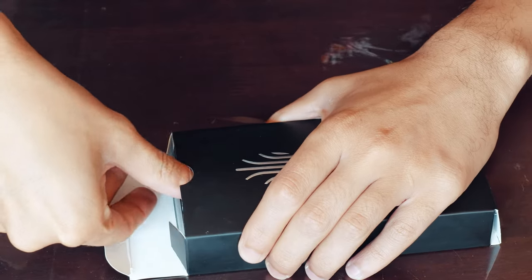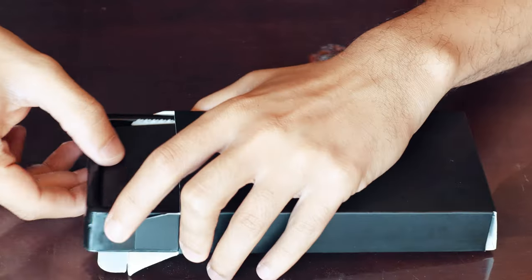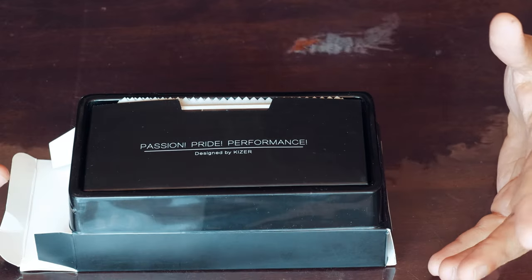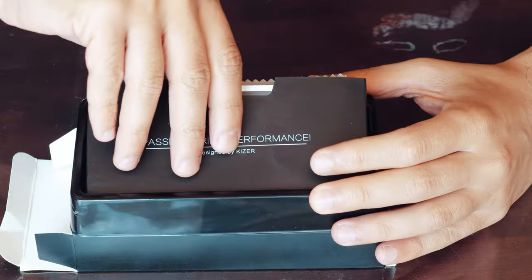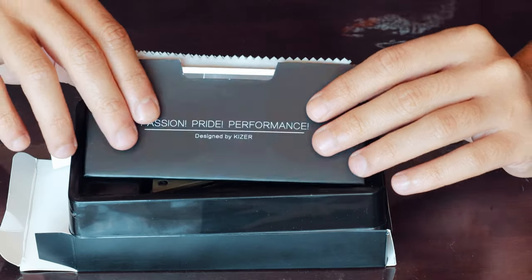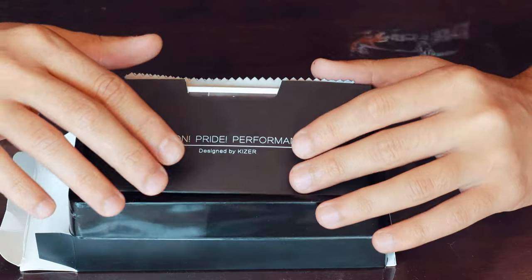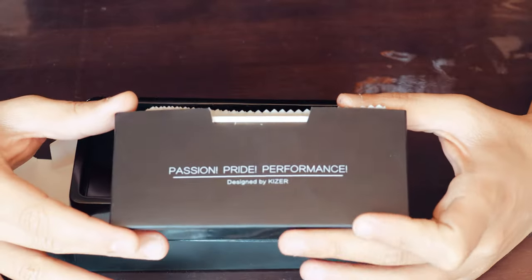Let's pop this box open and have a look inside. I love the Kaiser boxes — there's so much attention to detail in terms of presentation. This being the Vanguard series, it's not as elaborate as the designer series and the more expensive series with the highest steels. That being said, the steel on this blade is quite awesome.